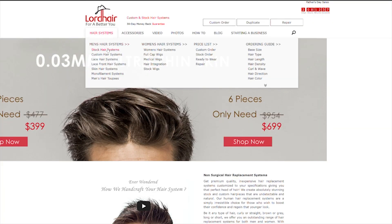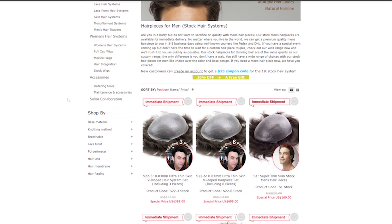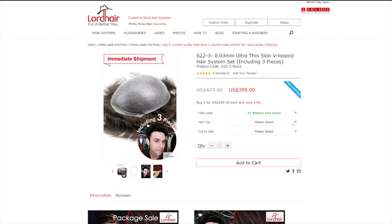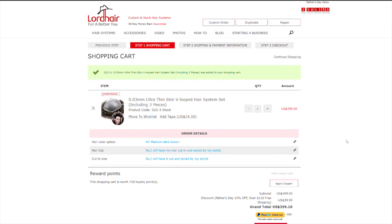Will those V-loops look ridiculous? Will the medium dark brown — which is colour number 4 — match? Lord Hair at the moment have a deal on $399 plus a Father's Day sale for three full 3mm thick poly-based systems, which has medium light density. Which is a better density than this, because this is a full on medium density, which is why it's so thick looking.